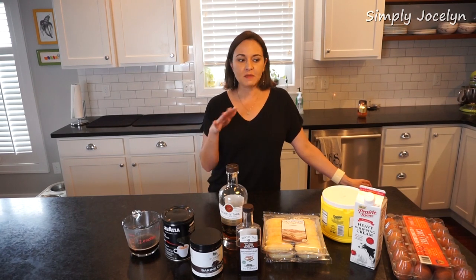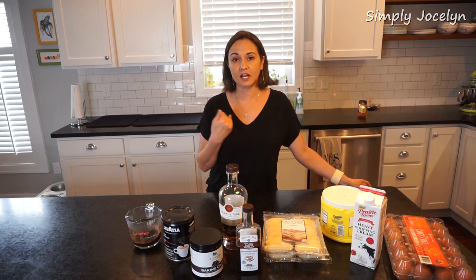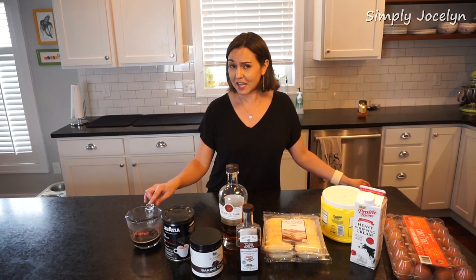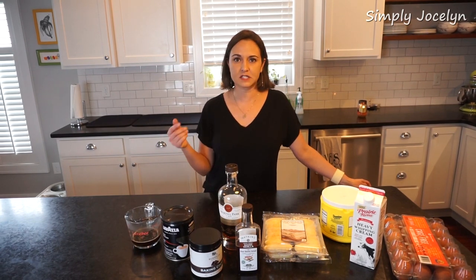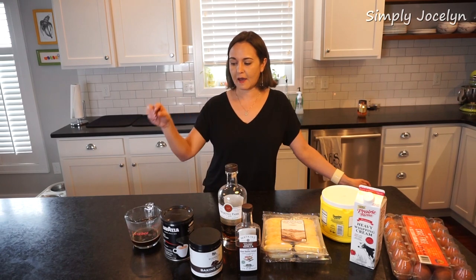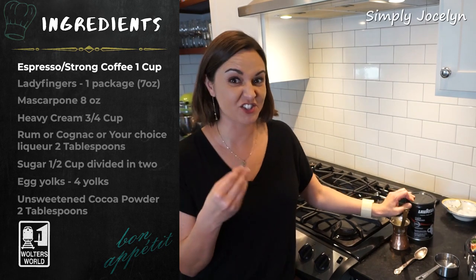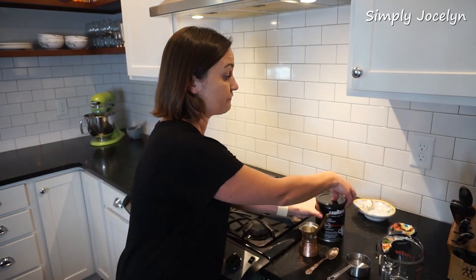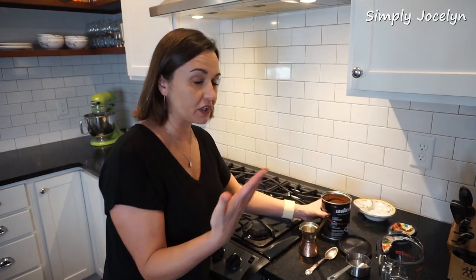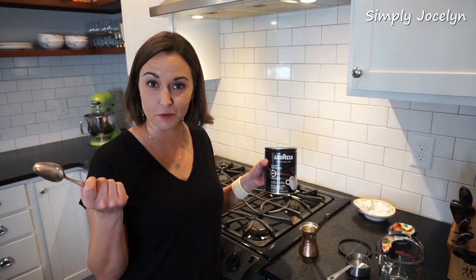A couple of things when making tiramisu: one, I like to make my coffee ahead of time. Mark and I don't drink coffee, so I've made mine in a briki — it's a Greek way of making coffee, very strong, similar to espresso but a little bit different. So the only way I have to really make good, strong coffee is my briki from Greece. This is the traditional way of making coffee in Greece and it makes a really good, strong coffee.